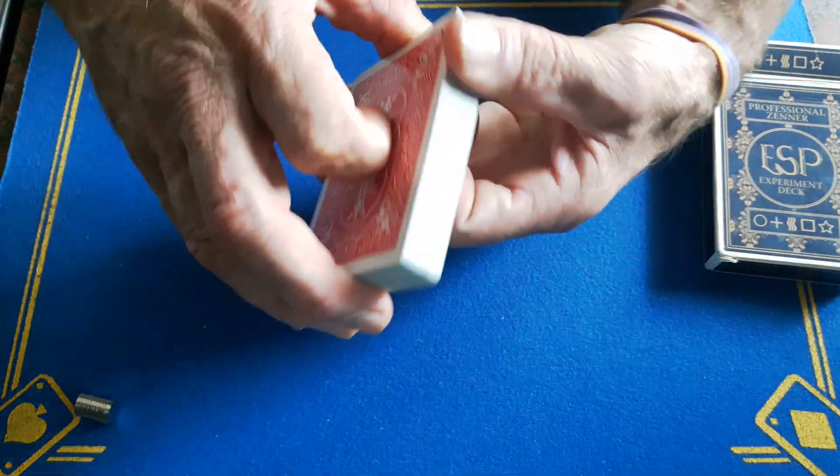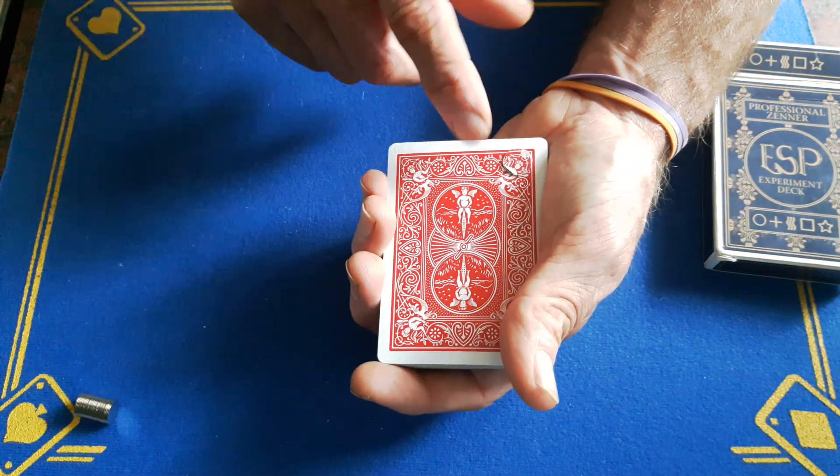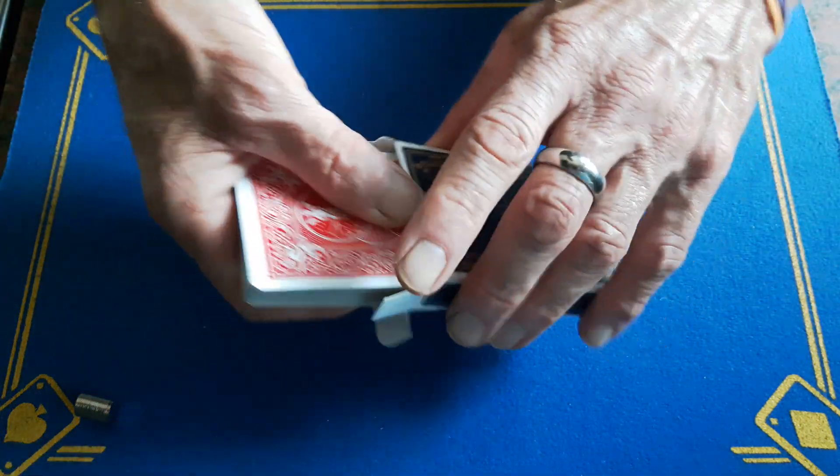To reset the deck, place this card back on top, place all the others back on top, making sure the orientation is the right way around. I know there are three cards in the box so this magnet needs to be around this way. Put all these back inside the box.